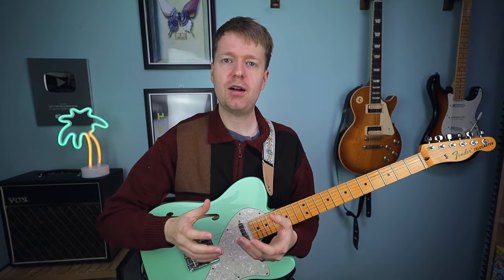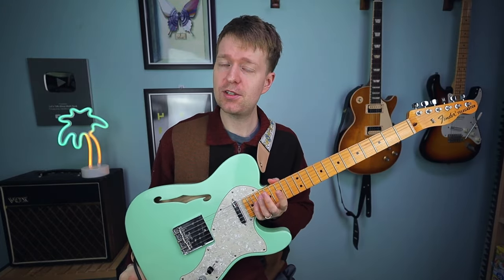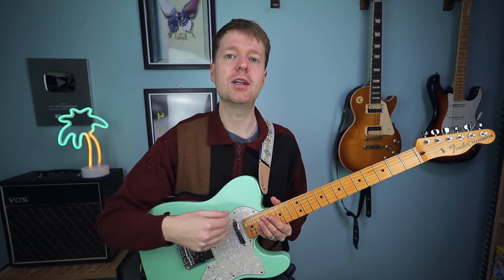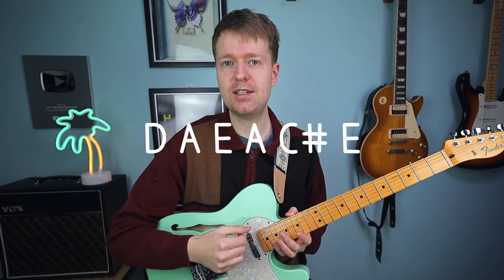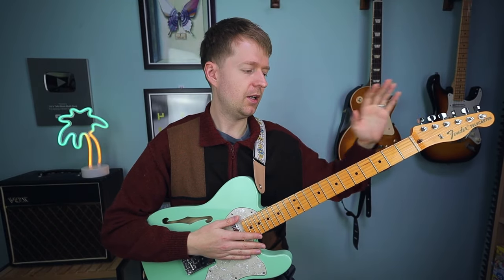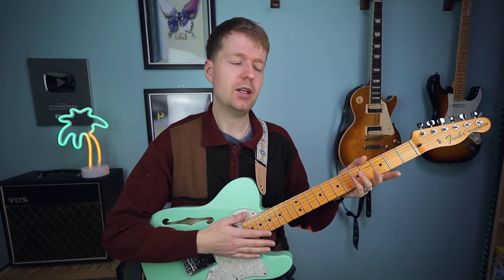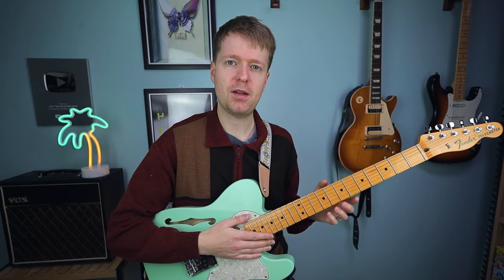In math rock and Midwest Emo, guitarists will often change the tuning, and that's exactly what we're going to do here. We're going to go from standard tuning to D A E A C# E. We're going to be tuning a few strings up, and I really don't want you to worry — as long as you've put the strings on correctly, they shouldn't be breaking and it's not going to put that much extra tension on the neck.